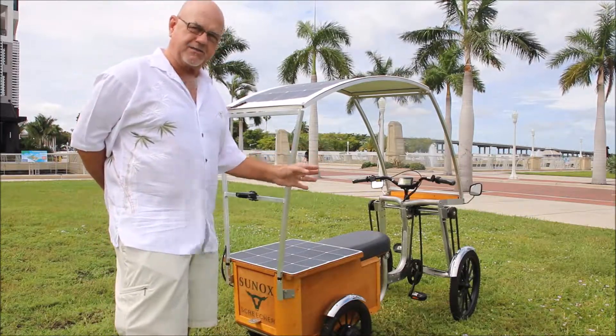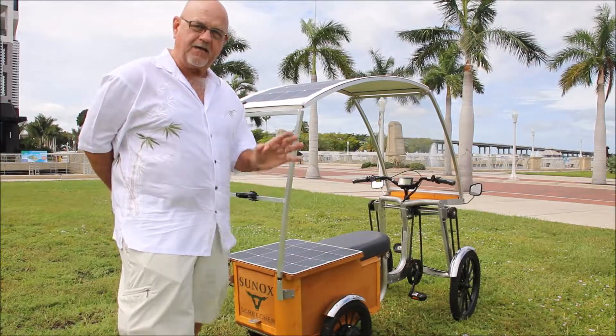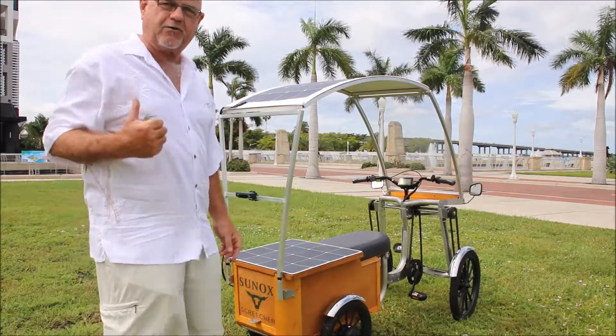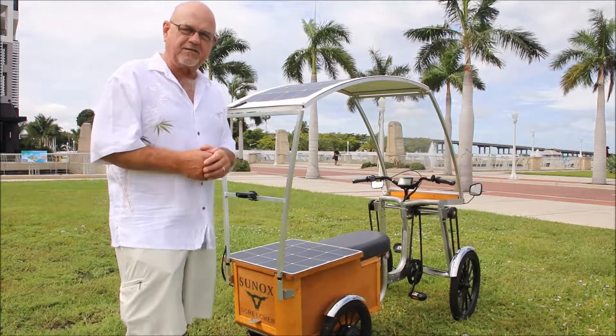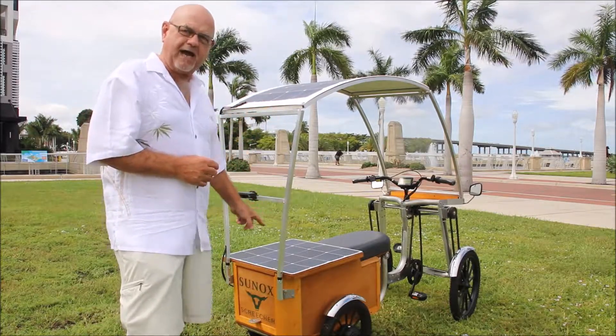You can pedal this device anywhere you want to pedal it, or if you get too far and you don't want to pedal back, you just simply hit the accelerator and you're back home. As I'm standing here and we're filming this video, these solar panels are charging the battery.